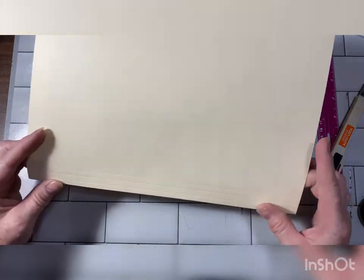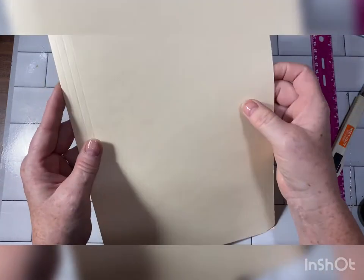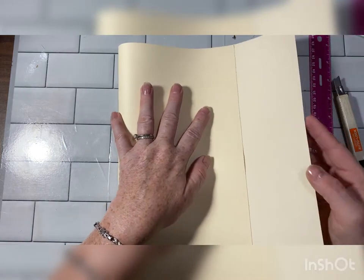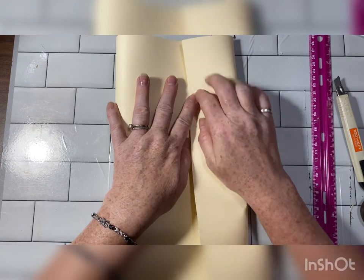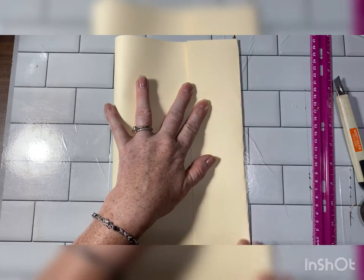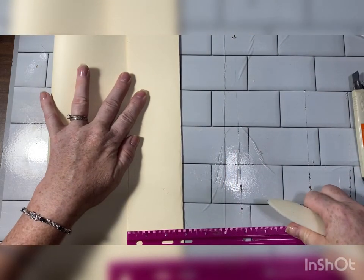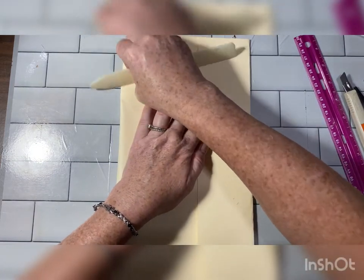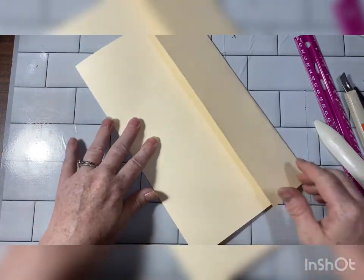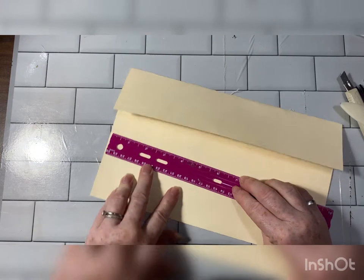I made a little spine. First we need to fold it in three and figure out how we want that — about like that works for me, probably about two inches. Two and three quarters. So there's that, and before I make this spine I'm going to cut this down. I don't want it this large.